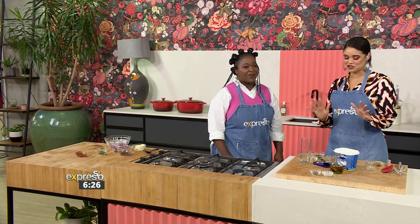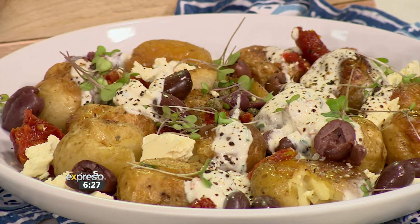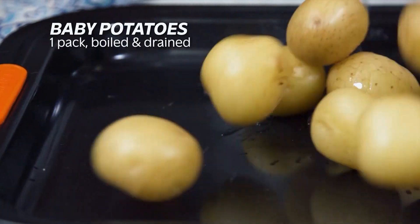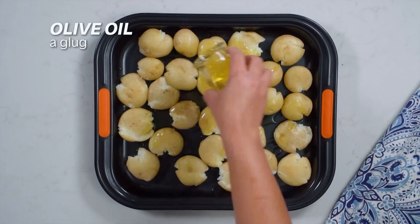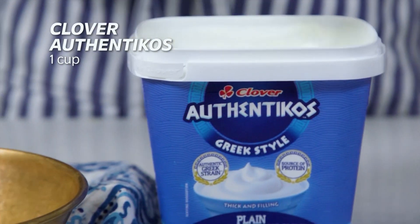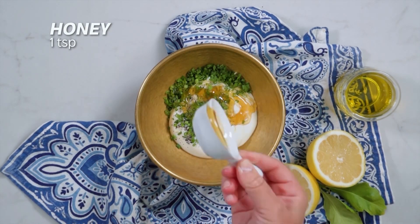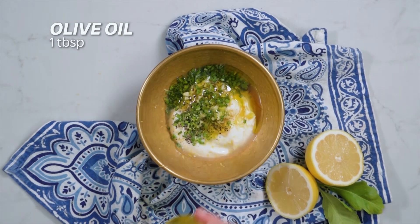Chef Asi is going to be here, so make sure you stay tuned. If you want to get your hands on this recipe, it's available on our website, expressoshow.com. If you've missed any of the steps, you're in luck — here's a recap. We'll see you next time.